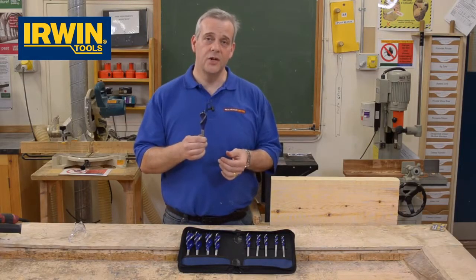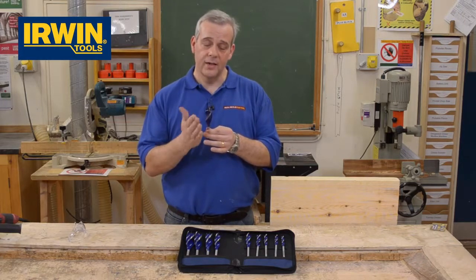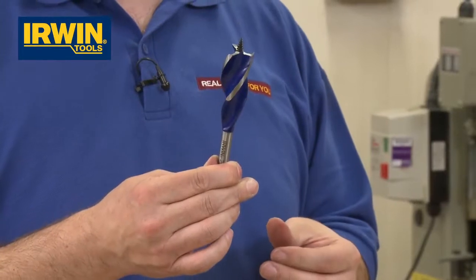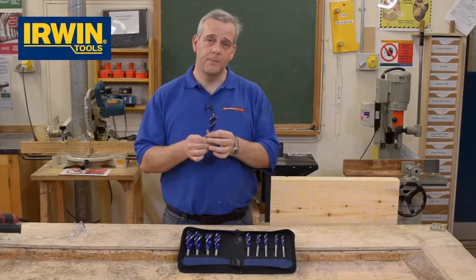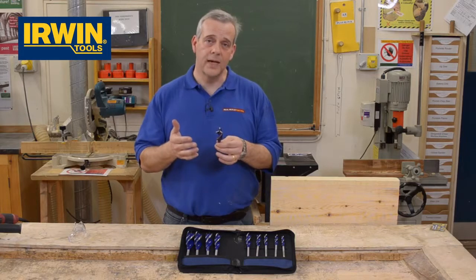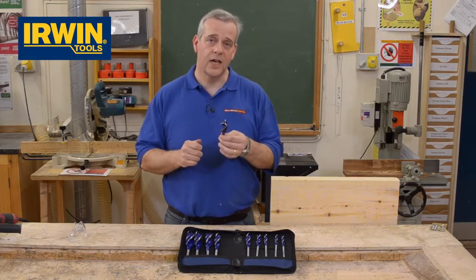They cut faster and they last longer, so you can continue using these. Normal auger bits go blunt very quickly due to the side parallel shank and the very thin cutting edge. These stay sharp — they continue to cut. They're ideal for plumbers, electricians, roofers, people that have to burst through joists very quickly. Time costs money on site, and you want something that's going to do the job quickly and efficiently and above all else safely.